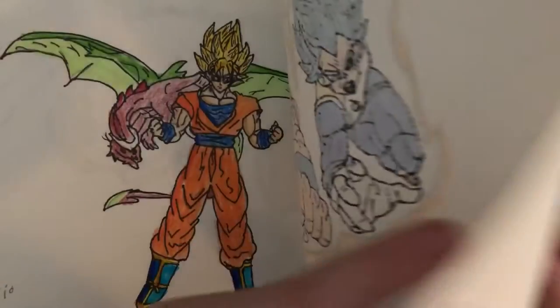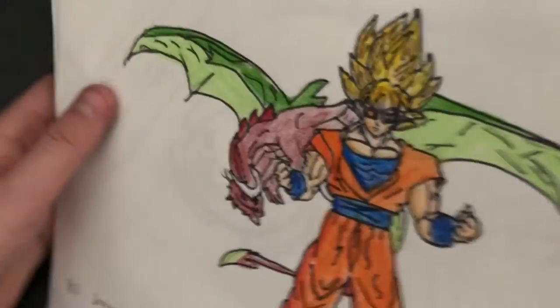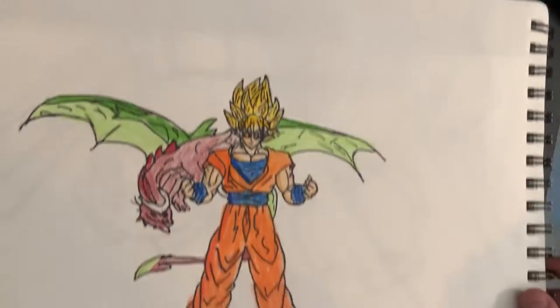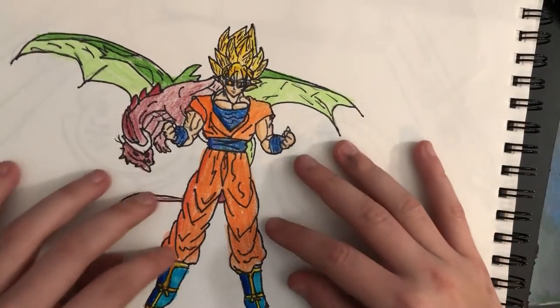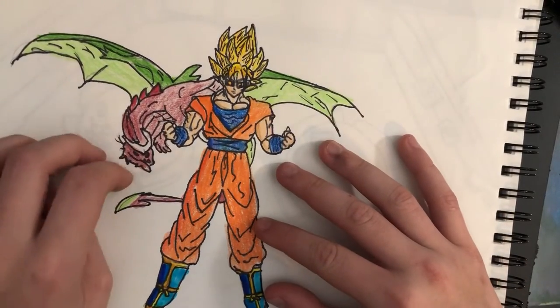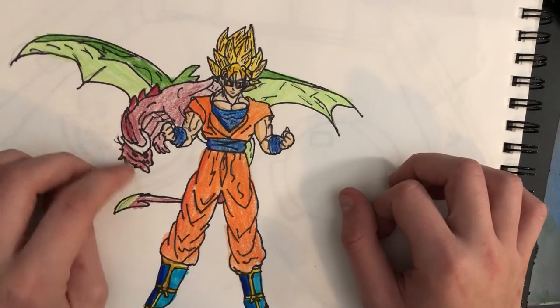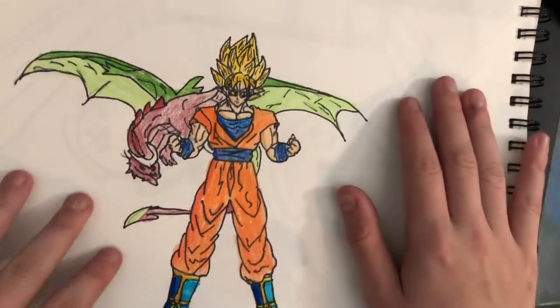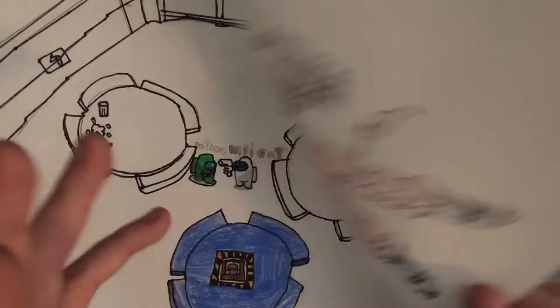Another good one I actually recorded a video on — I think it was the last video I posted. This is one of my favorites because I love drawing Goku. The dragon kind of messed it up completely and this face right here looks horrible, but I'm gonna give it a 9 out of 10. I like the shadowing and everything — it's just that one thing.